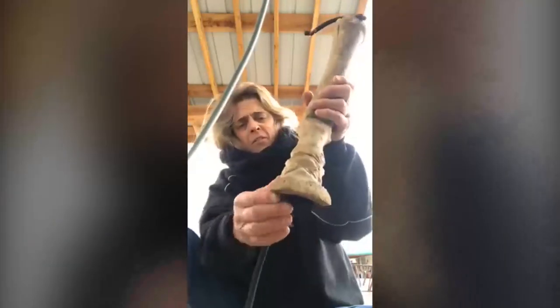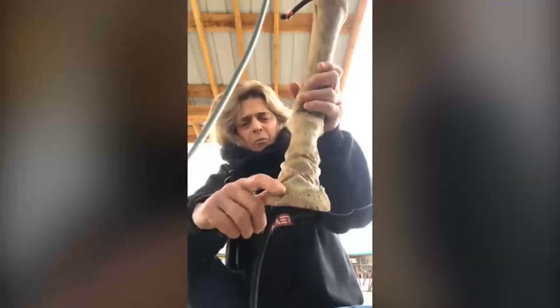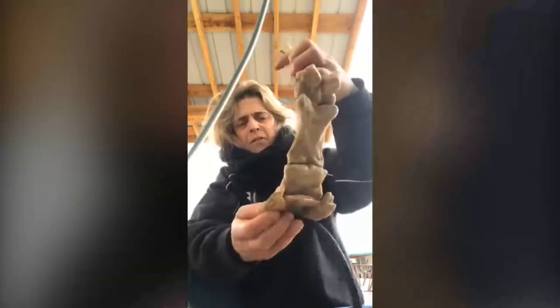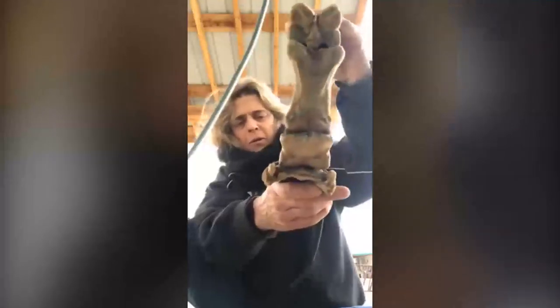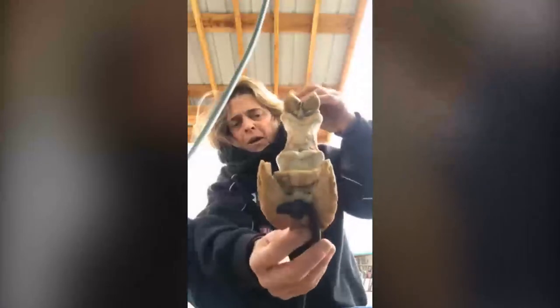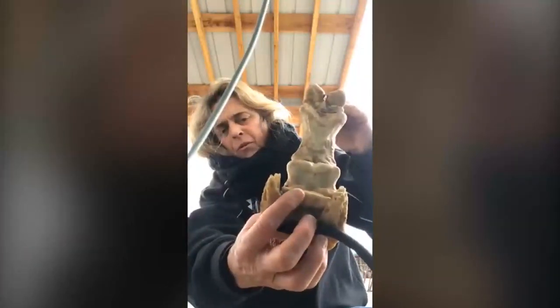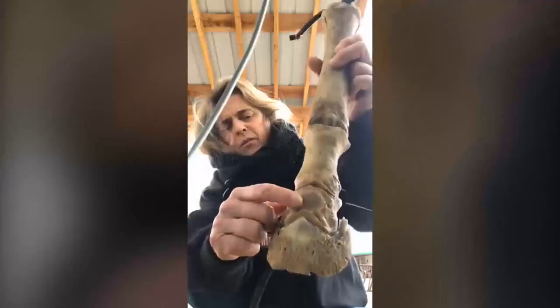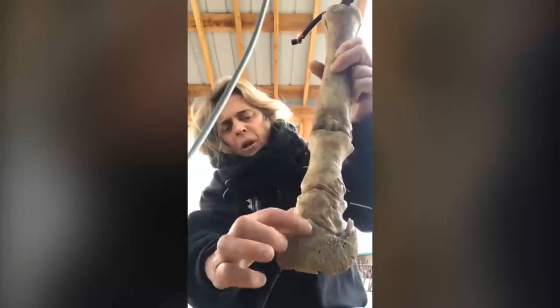So here we have what's called P3 — right here — a very important bone. Right behind it sits the navicular bone. So when people say 'oh, he's got navicular,' sure he does. He's got this little navicular bone that sits right here underneath your coffin bone. Above it is the P2, the short pastern bone. This is your longer pastern bone called P1.